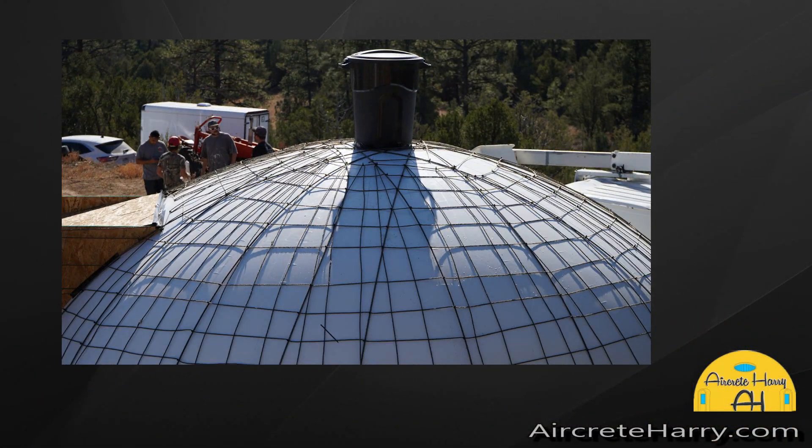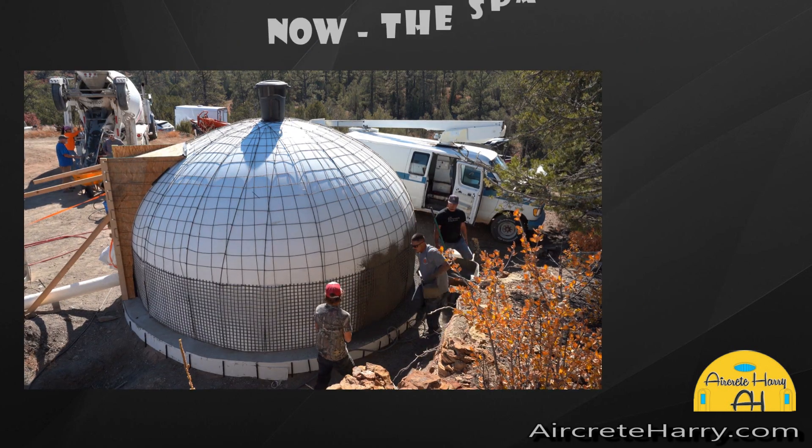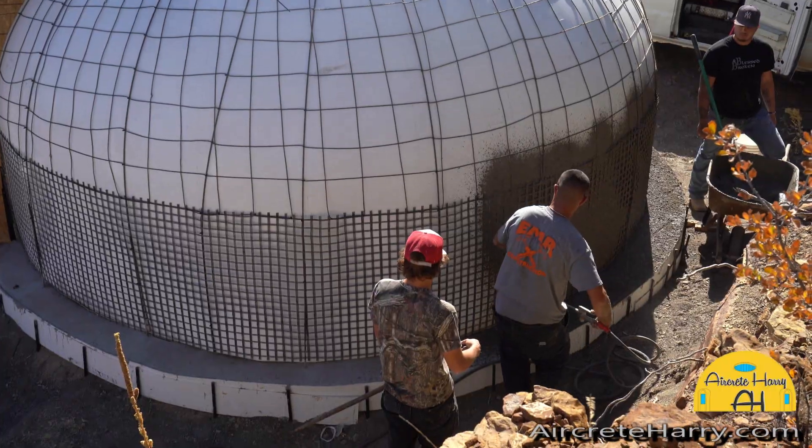A garbage pail is used to keep an area open for a skylight. You can use anything round — this garbage pail was available, it was the perfect diameter, so it was used.